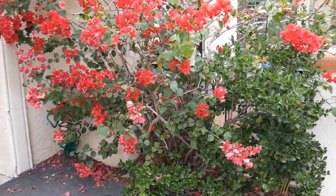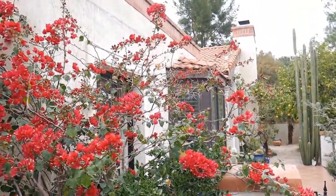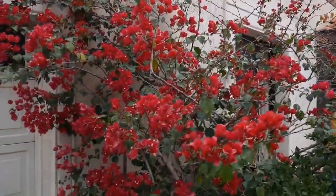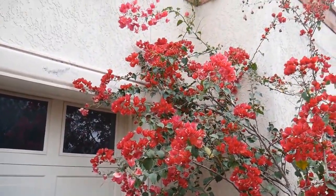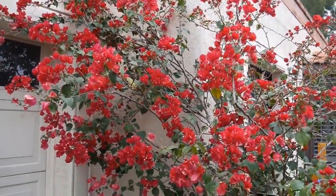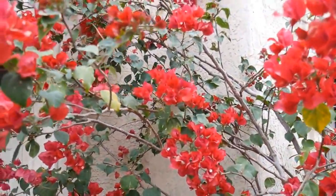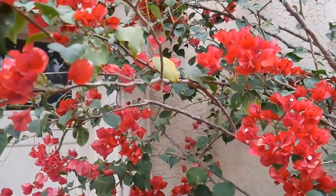I'm going to show you the driveway side of the bougainvillea - it just needs a nice shaping up. That's where it's really thin and has no foliage from the frost, but it does have a lot of new growth coming on. It's really dense through here, starting to grow a little bit too far into the garage, and it's just collapsed into a big mound over there. I start by taking out a few major branches and then work from there.